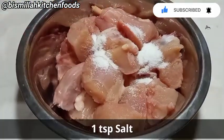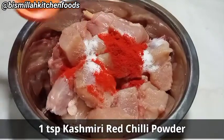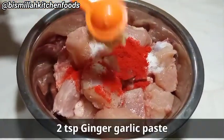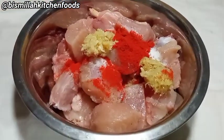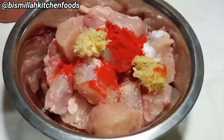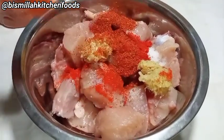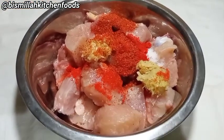First of all, we have 1 teaspoon salt. Now we will add 1 teaspoon Kashmiri red chili powder for a little color, and 2 teaspoons of ginger garlic paste. I've added a way to make ginger garlic paste in the previous video, so I'll leave it in the description box — you can see how the ginger garlic paste is easily made.